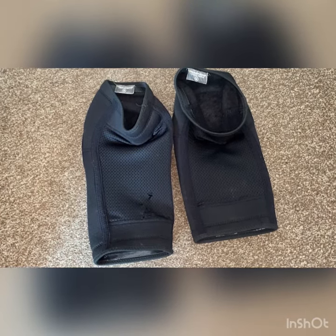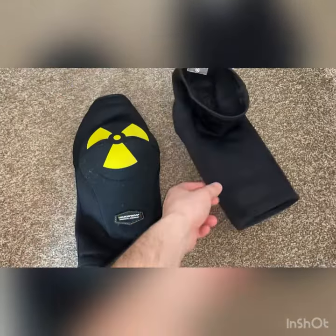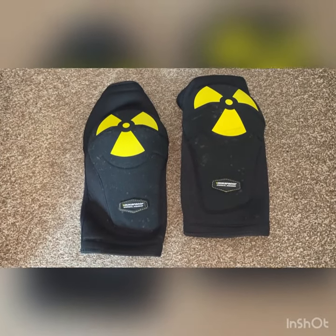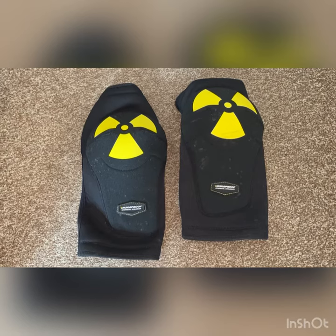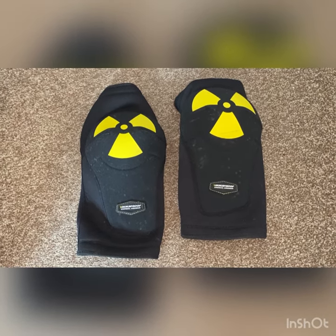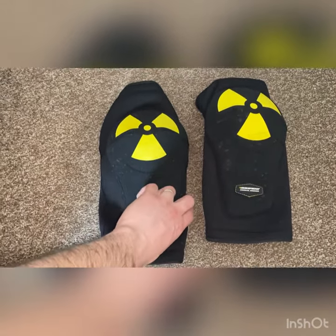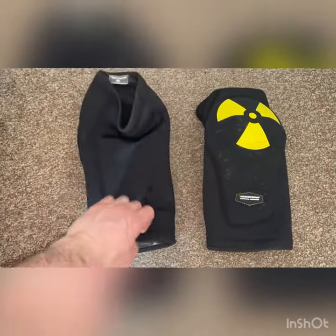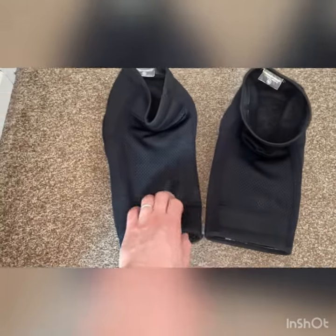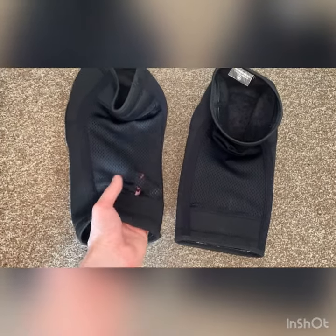I originally bought them from Chain Reaction — I think they were about £45. I'll double check and put a photo of the price at the end of the video. Performance-wise, really good. They're also machine washable, because nobody wants to smell their kit, so make sure you wash your kit guys.